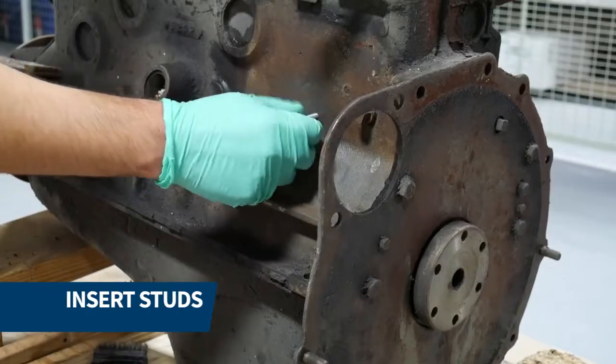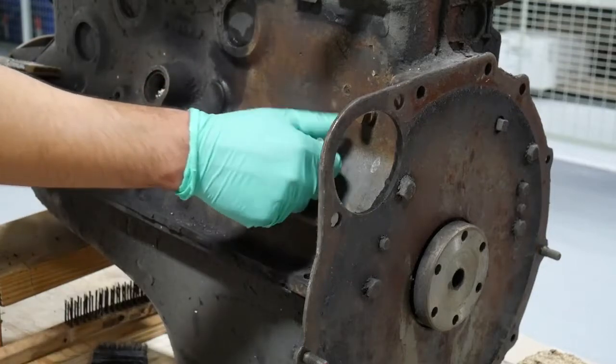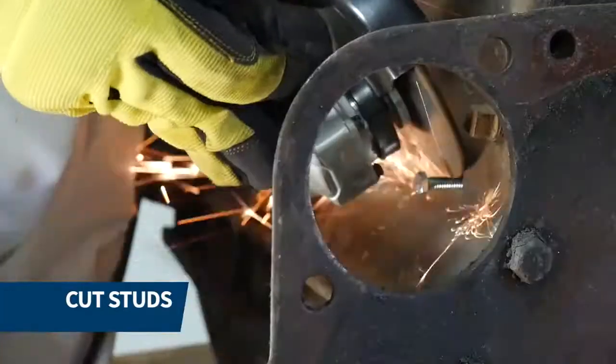We proceeded to tap all the holes and insert the studs in the middle of each crack. Using a grinder, we cut all the studs flush with the casing.